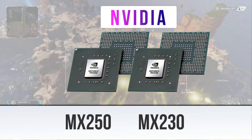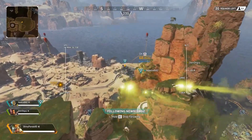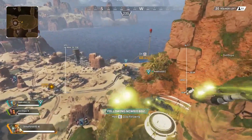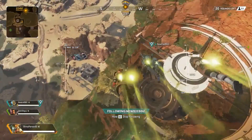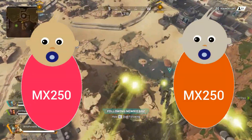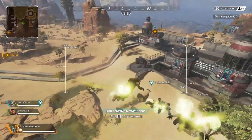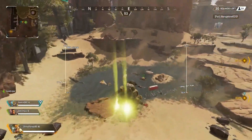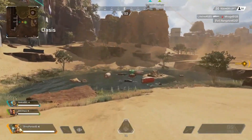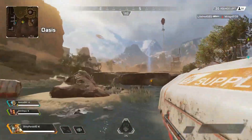NVIDIA launched its new mobile GPUs, MX250 and MX230, with one huge manufacturing difference. As per the latest report from Notebook Check, even the new GPU MX250 are not born equal, like its predecessor MX150, and performance across all laptops with this GPU also varies drastically. So if you are looking to buy a new gaming laptop, do watch this video before finalizing your rig.